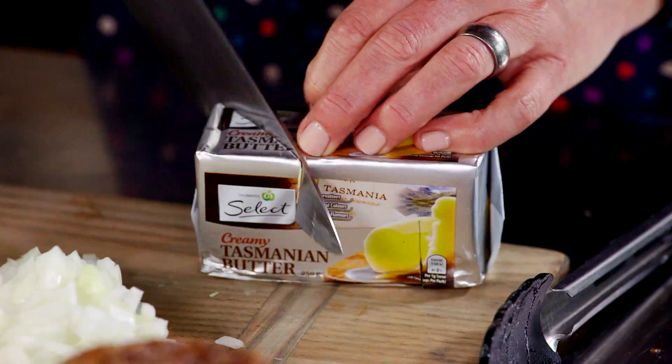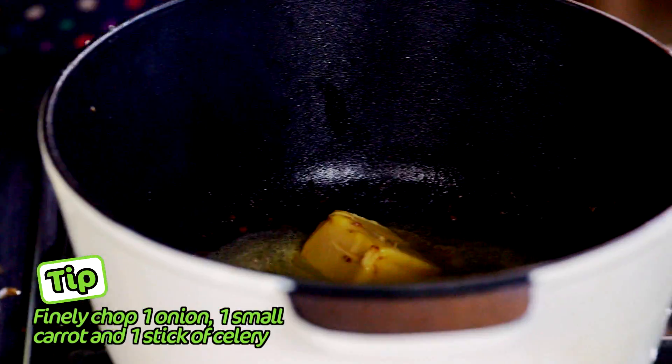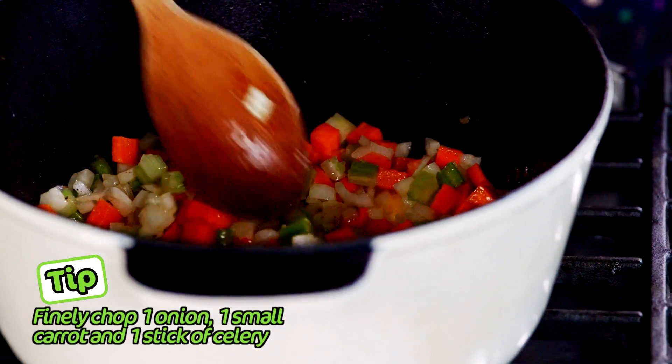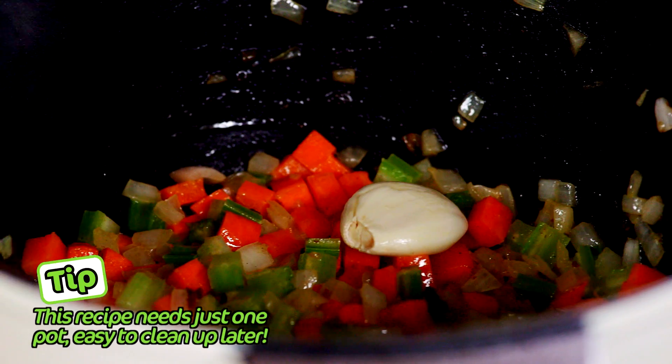So once browned, set aside on a dish — we're keeping all those wonderful flavours in the pot. We're going to sort out some vegetables. I'm going to add a generous knob of butter to the pan and now add the onion, carrot and celery. We're just going to cook this for about two to three minutes until it's nice and soft. Then I'm going to add two big fat cloves of garlic — pop them in whole.